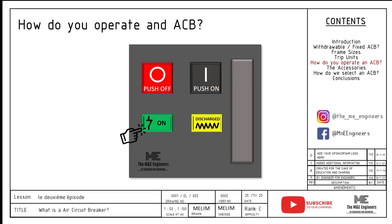After the ACB is closed or on, an optional step is that you may charge the spring handle again to prepare for the next closure. To open the ACB, simply press the off button. Do note that there will be a big bang when operating the ACB open, close, or trip features due to the fast mechanical operations.